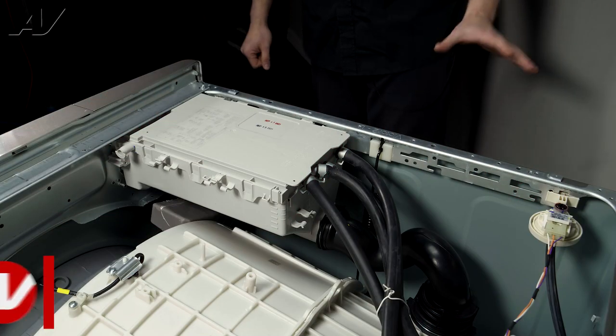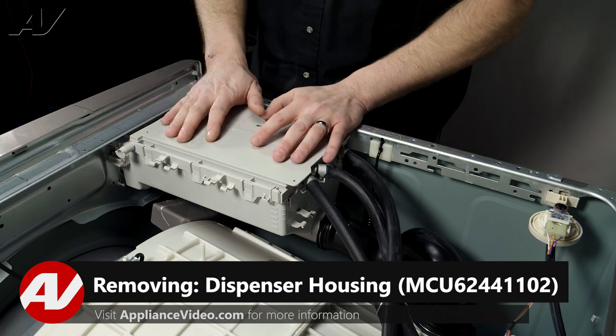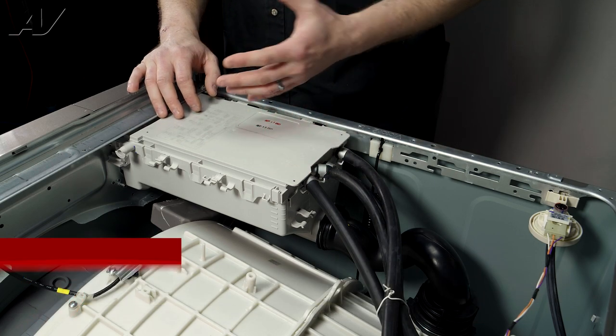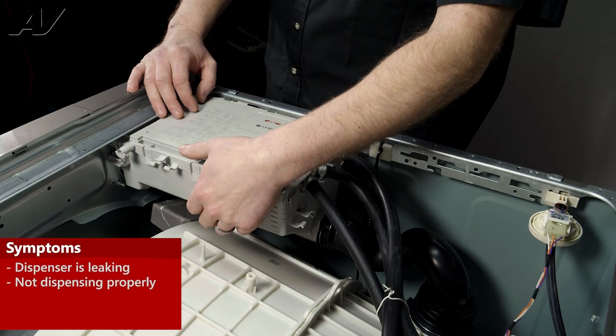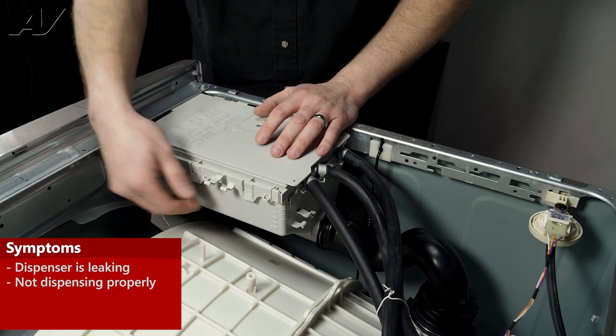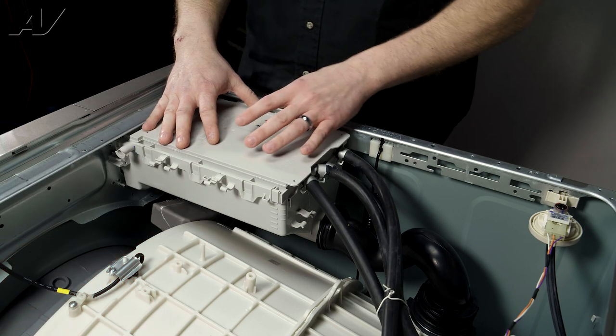Now that we have the top removed, we have clear access to the dispenser housing. There are a couple of reasons why you'd need to replace the housing. One of them is if it is leaking — sometimes you can get a crack on it and you may be able to visibly see it when it's filling and see it dripping down. That means it needs to be replaced.